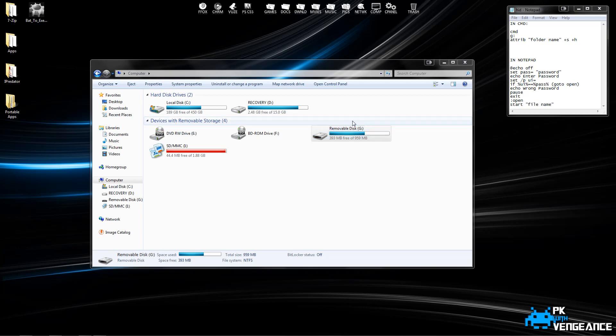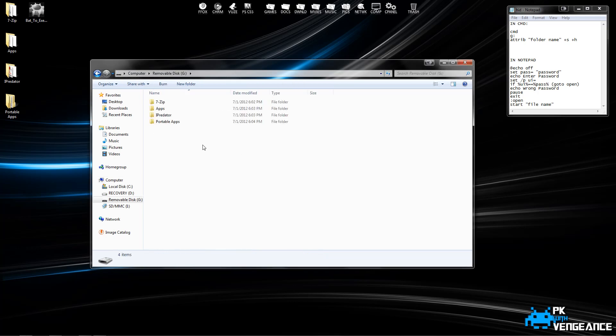The first thing we're going to have to do is open up our removable disk, and if you have any files in here you might want to back them up before we start doing this. Once you've done that, you're going to want to create a new folder, and I'm going to name mine Test. You're going to want to move all of your files that you want password protected into that folder.